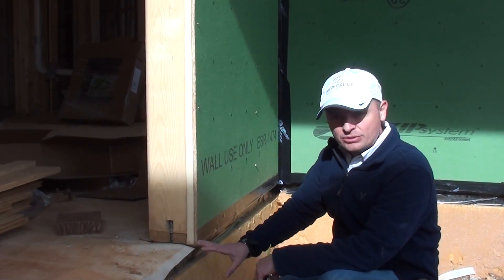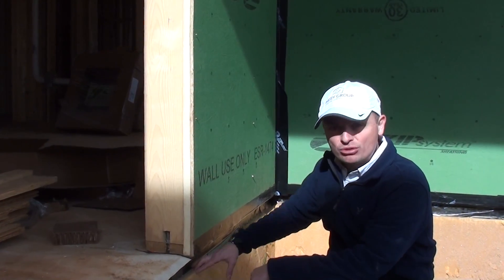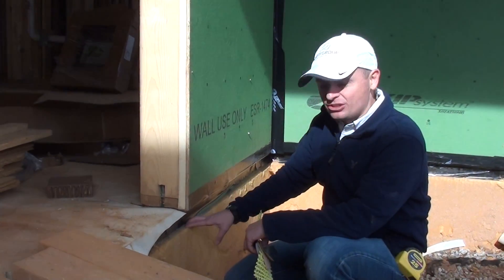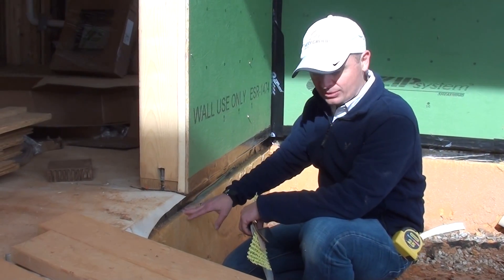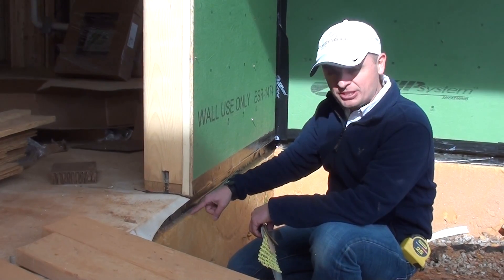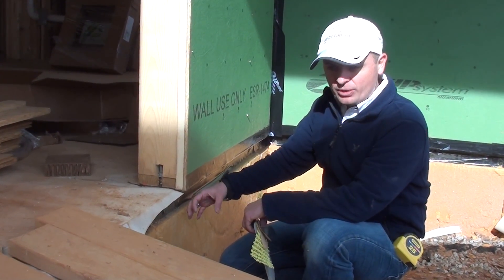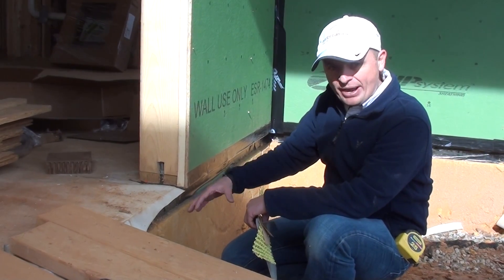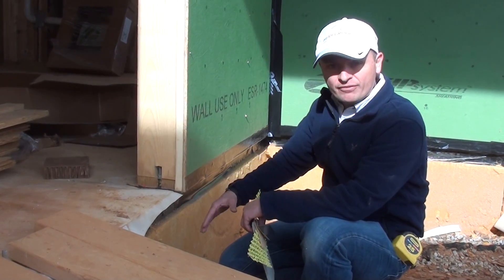As we discussed in other videos, we have slab edge insulation throughout the perimeter. This serves to control thermal bridging and increase the thermal performance of the home. This particular high-density fiberglass also creates a break in the capillary effect and keeps water out from entering the home.